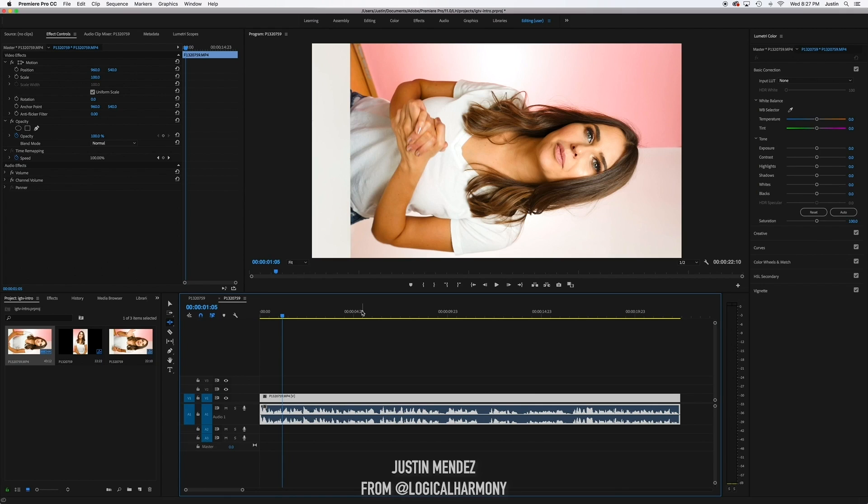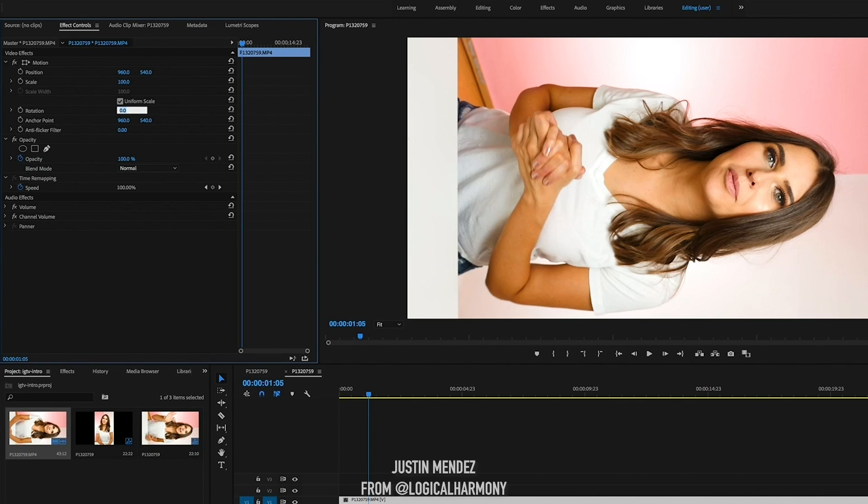Now I have everything that I want to actually be in this video. If you want to add a watermark or anything like that, now would be the time to do it. Here's what I'm going to do to make this into an Instagram TV video — first I'm going to rotate this 90 degrees.